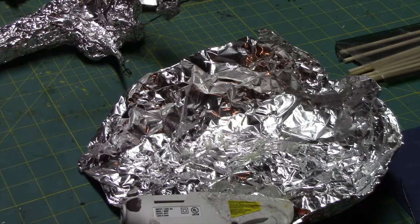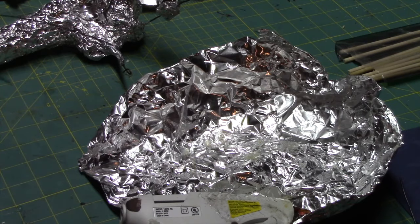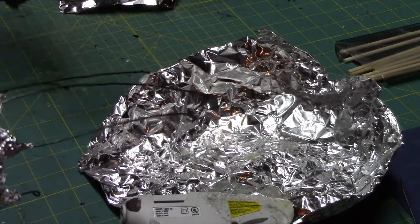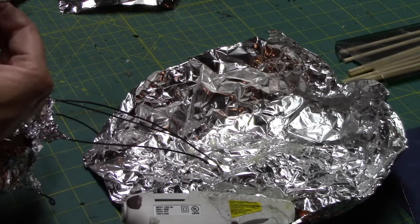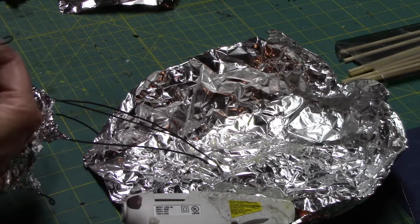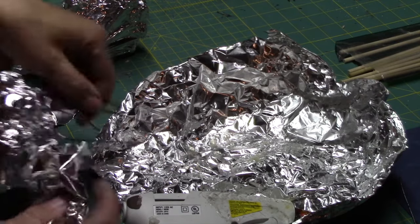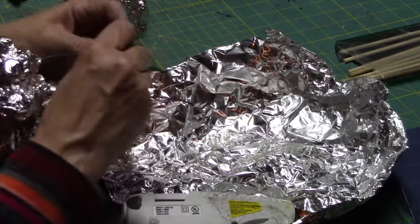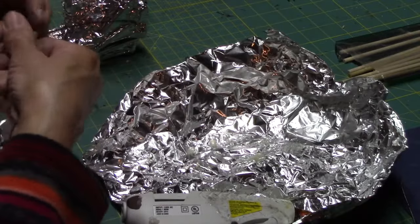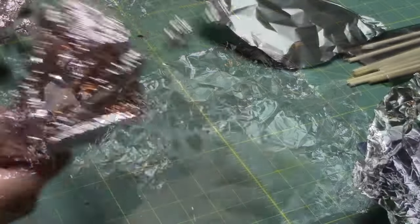I've got the back of my hands all formed and I cut my fingers to size using my own hand as a reference — middle finger being the longest, down to the little pinky. I also bent over the ends. Now we're going to put our knuckles on for each finger. Remember, these horror hands are very forgiving, so nothing has to be perfect — just estimate where you think the bend of the finger will be.